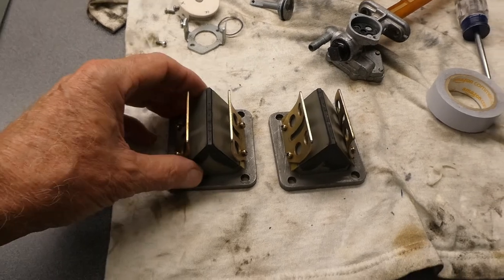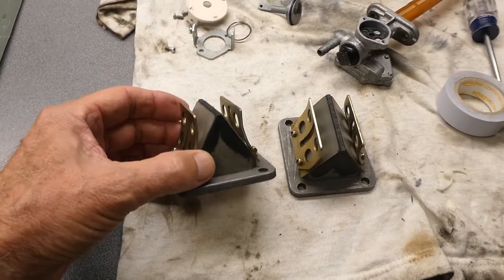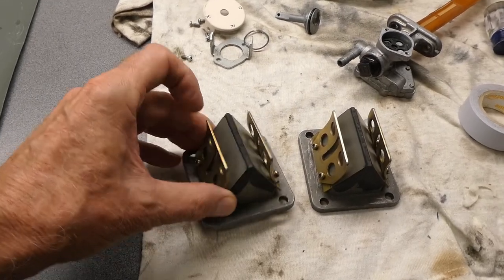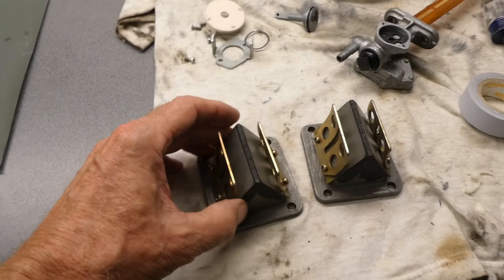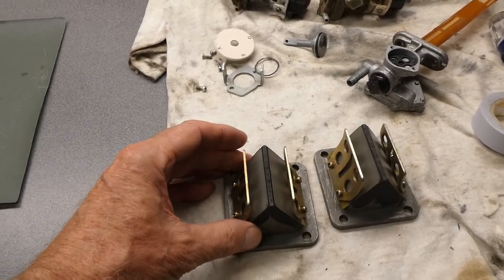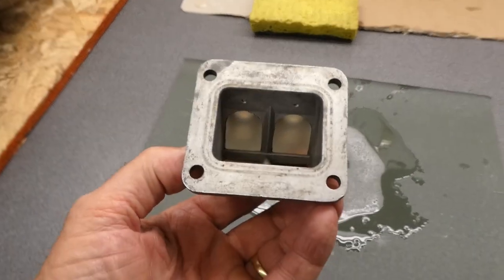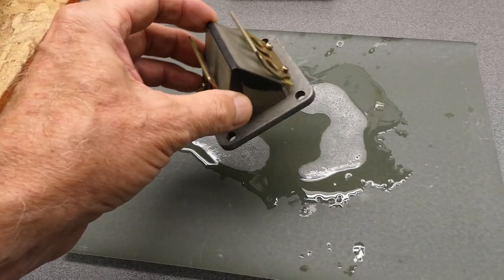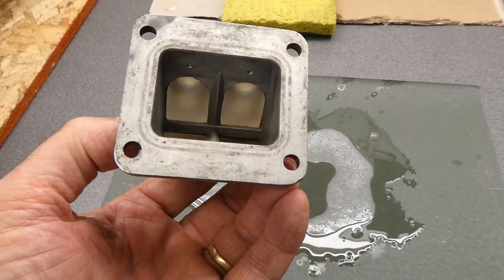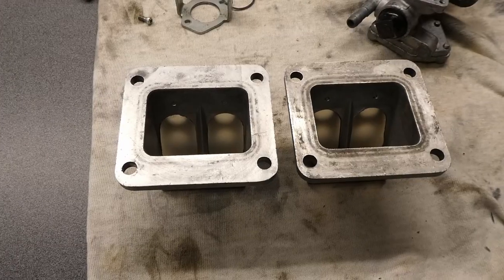I changed my mind again. I'm going to run these reeds. I suspect that these are TDR — they're 20 thousandths, clearly a single petal. Stage one, stage two, something. TDR reeds, I think. I'm going to sand this surface lightly with 600 grit just to clean them off and get the surface perfectly flat and clean.